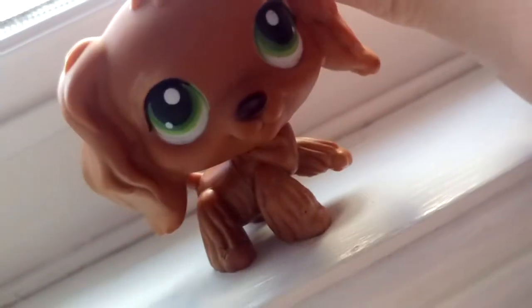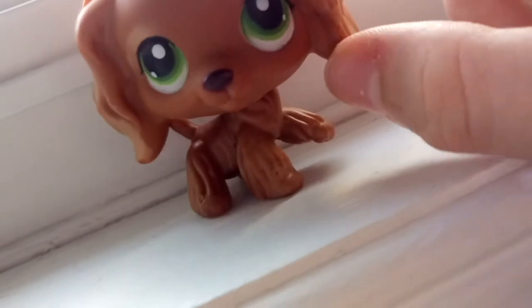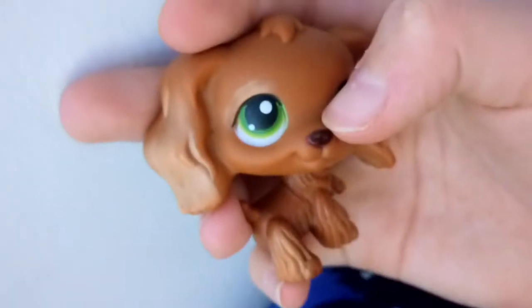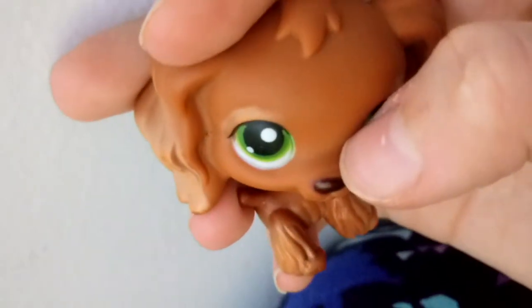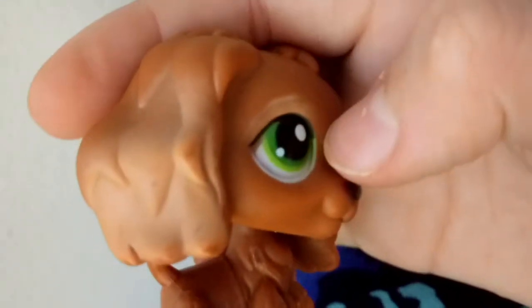She's so gorgeous and she looks amazing in green because her eyes are green. You can see her eyes are a bit overlapped — that part is supposed to be brown — but for one dollar, I can't really get better.